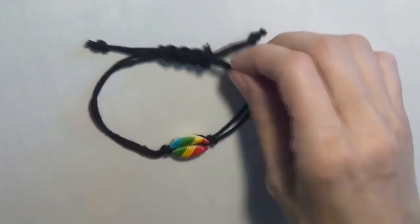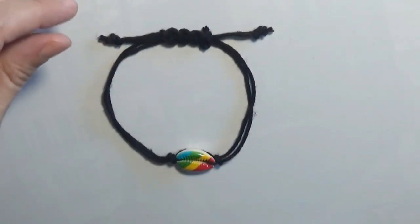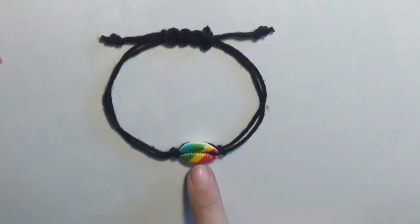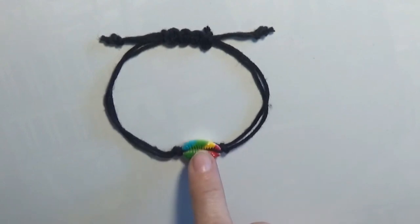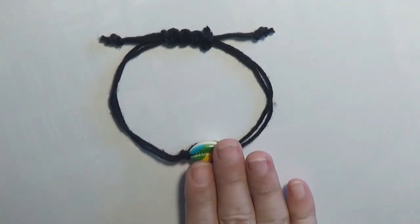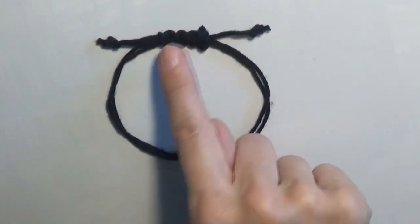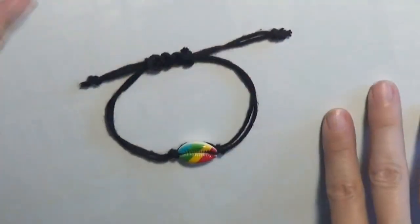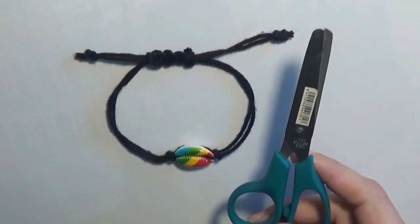Our anklet is ready. As you can see, we only needed one shell and some cord. To make the anklet, I crossed the two cords inside the shell so that it doesn't fall out, and made a knot at each side of the shell so that it doesn't move left or right. At the ends of the anklet I made a knot and also created a sliding knot so that we can close and open the anklet. The only tool needed to make this jewelry item was a pair of scissors.